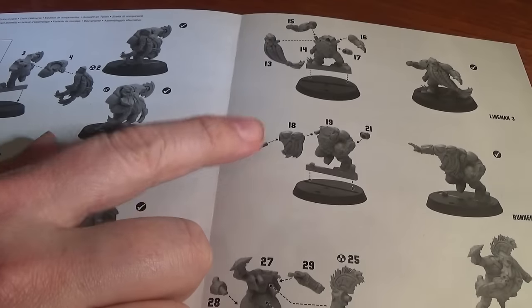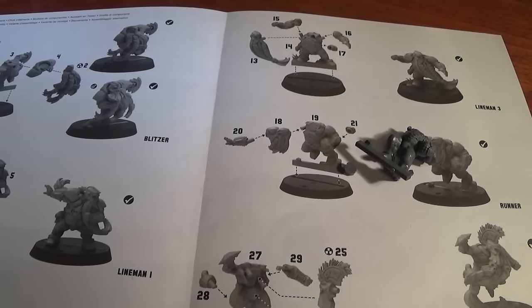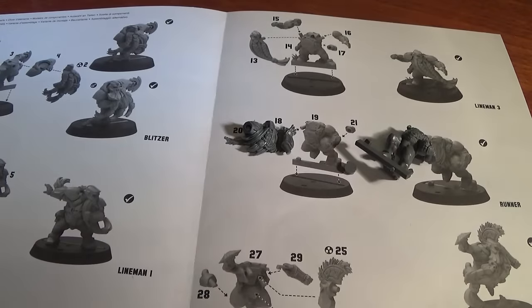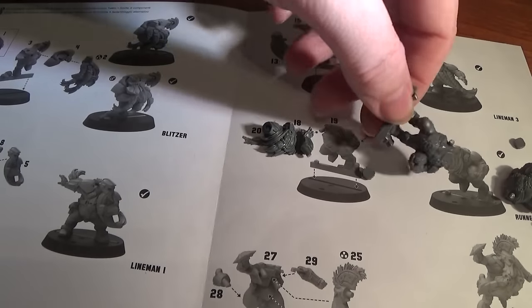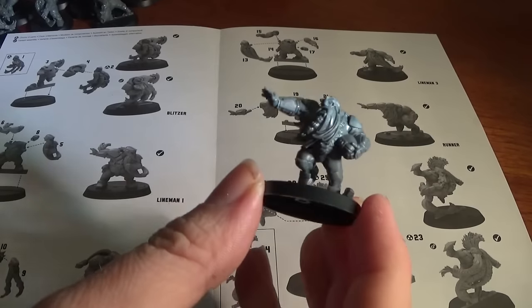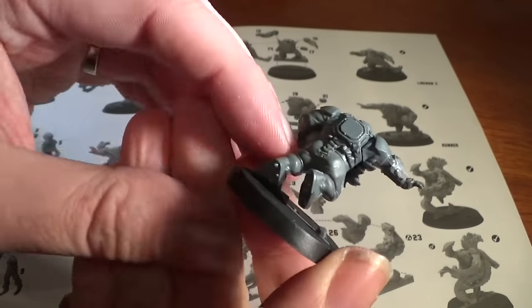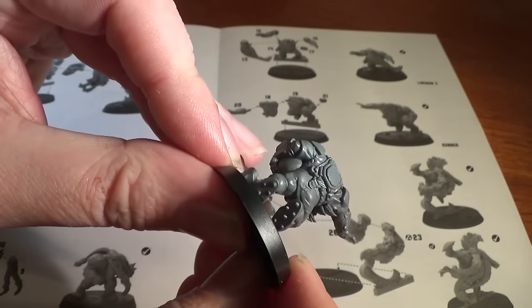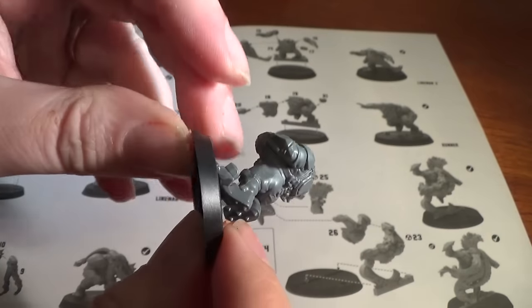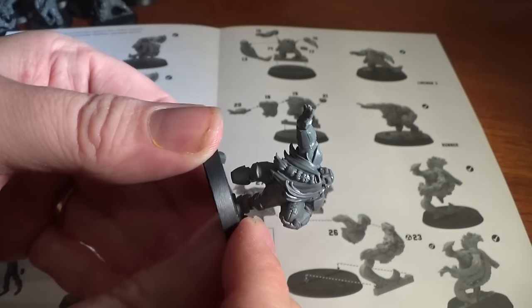Next up we have the Runners - parts 20, 18, 19, and then that weird back bit again, which is really fiddly to put in if you get them the wrong way around. Just line them up first. These do snap together by the way - they've got all the pins where they're meant to be - but I'm gluing them. And there he is - see the boots on that one, that's pretty cool. That actually fits together the easiest of all the ones so far.